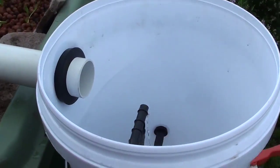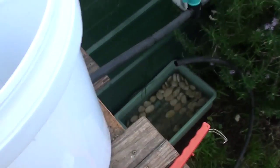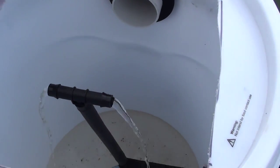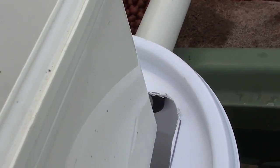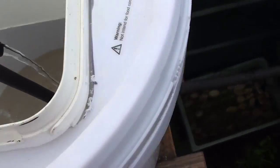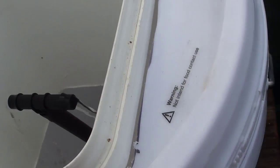So here goes, moment of truth — let's start the system, try to get flow. It's pumping into there, a bit of gunk already. The lid goes on, we'll place that one in there — and there it goes. You can see I've just cut the other line, joined them together, hopefully there'll be no leaks — we'll soon find out.